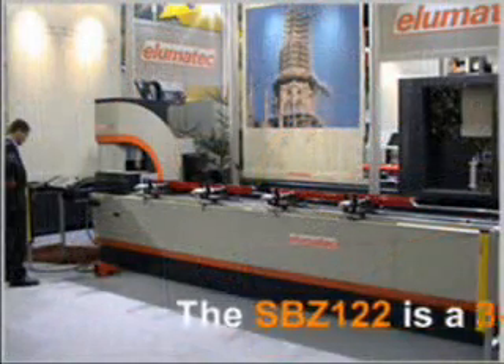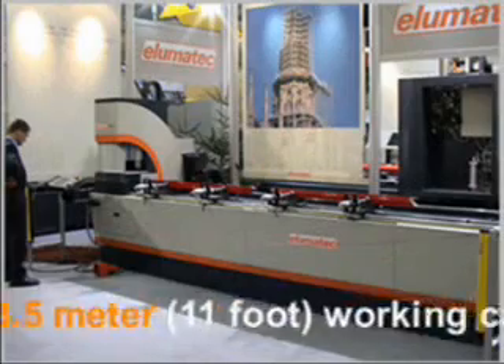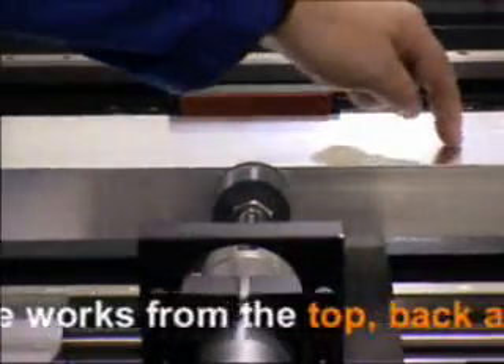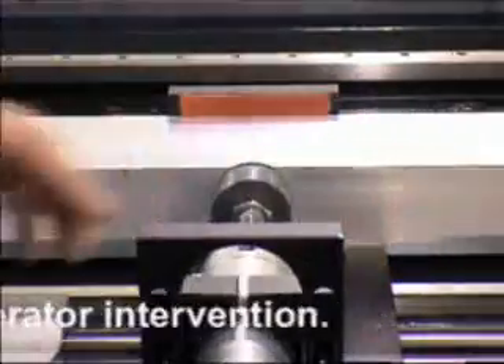The SBZ-122 is a three-axis controlled machine. With a 3.5 meter working capacity, the machine works from the top, back, and front without operator intervention.